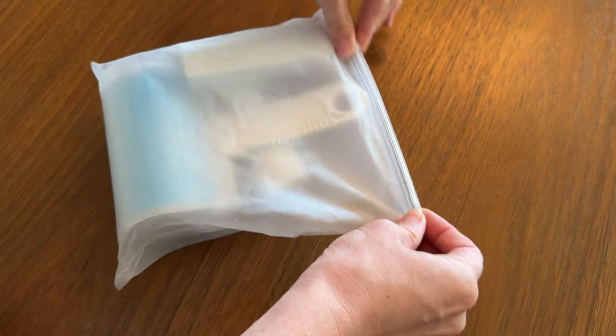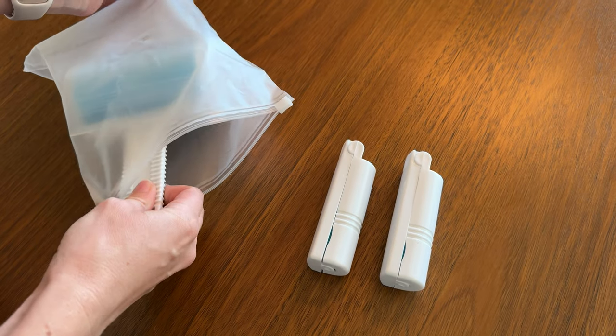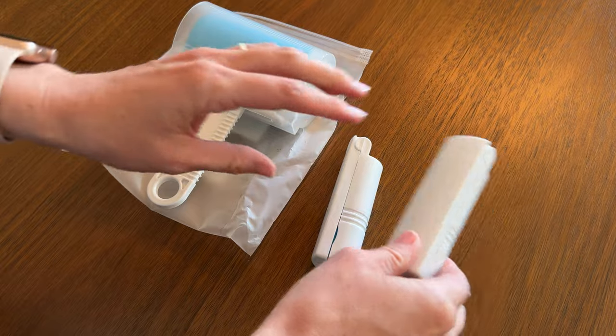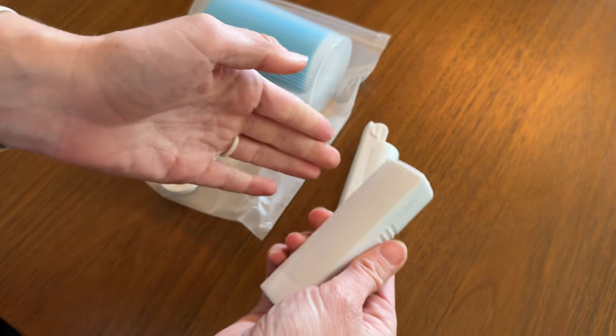Let's check out this brand new lint roller I got. It comes with two small ones, which I think is awesome, because then you can put them in a backpack or a briefcase or a travel bag, and they just pop open and roll, which is really handy to keep around if you need something on the go.